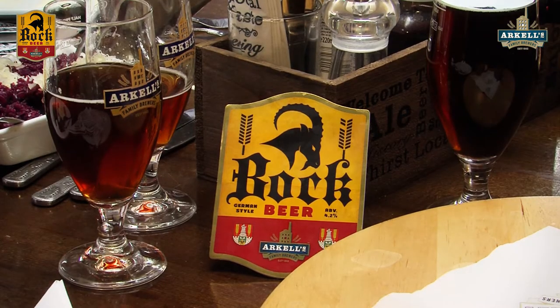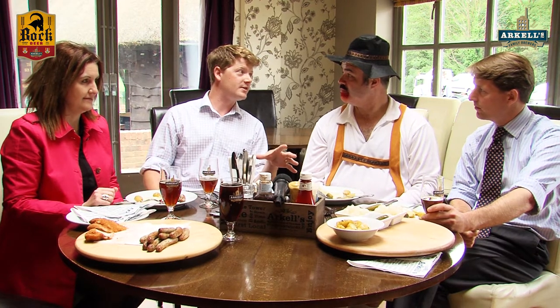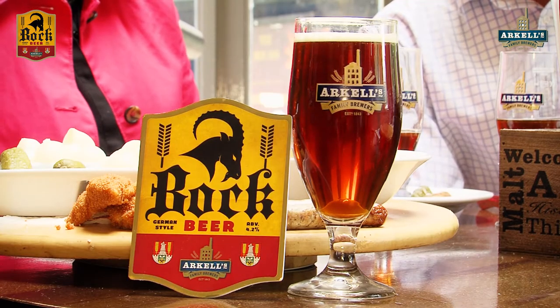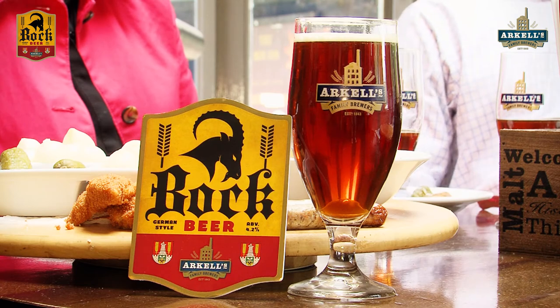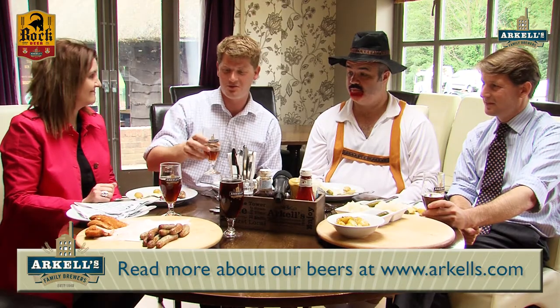We've also got a bit of a link here at the moment, because it's the Swindon Salt Skitter 40th anniversary this year — hence the reason I thought of doing a nice German style beer. And if you look on the pump clip we've got the Salt Skitter flag and all that sort of thing. So that's another reason, another excuse — not that I need an excuse to make a new beer, but that was a good one for me.